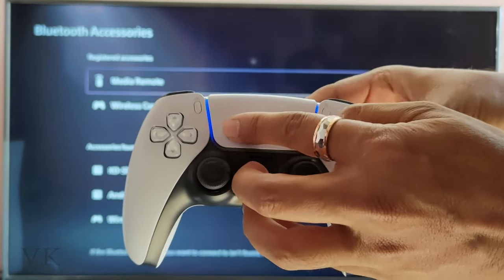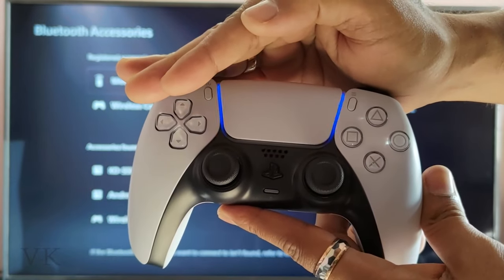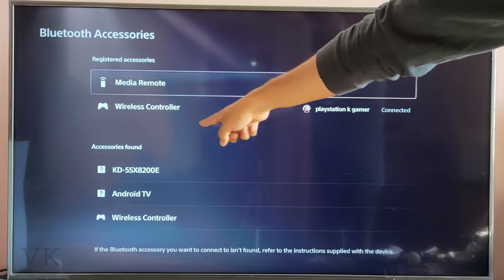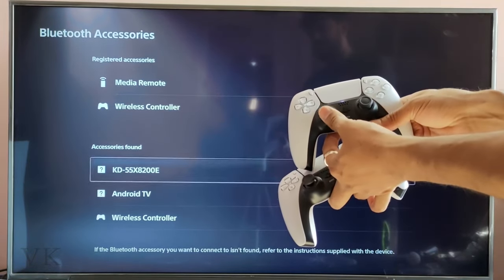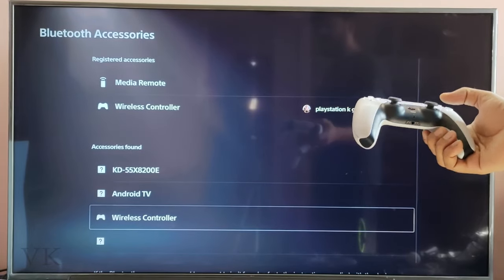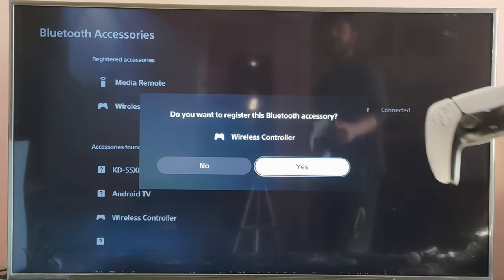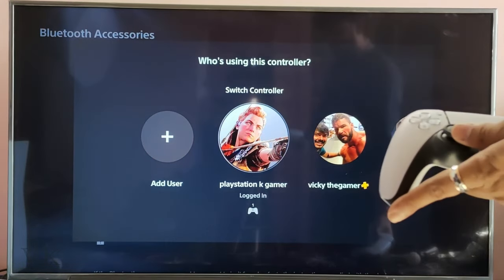It should blink like this. If it is blinking like this, then your PS5 console will find the controller. See — accessories found! Now I need to choose this wireless controller. You can use a wire also, but this is the wireless method. It will ask 'Do you want to register this Bluetooth accessory?' — select Yes.